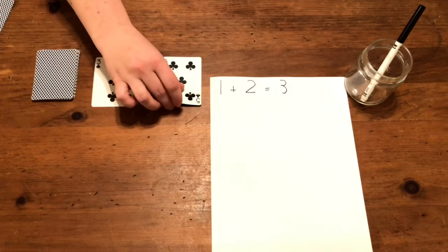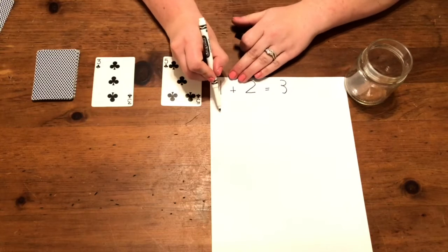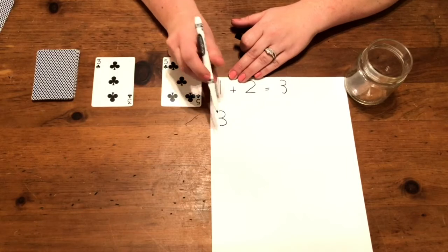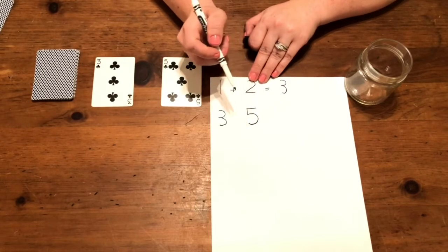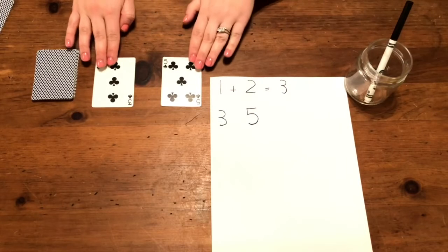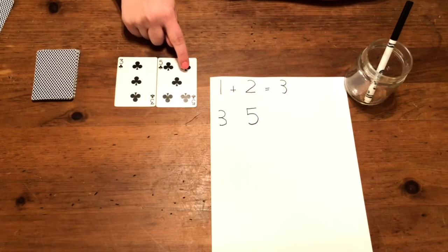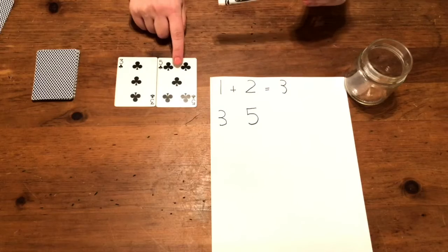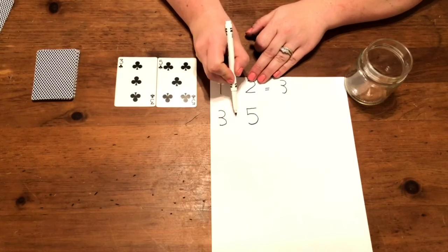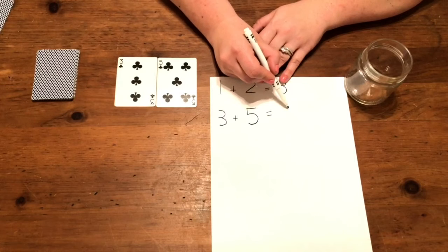Let's do another one. Three and five. Let's write that down. Three and five. Let's add them together: one, two, three, four, five, six, seven, eight. So three plus five equals eight.